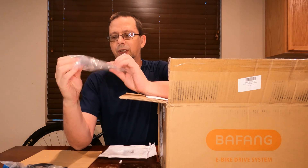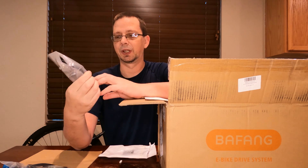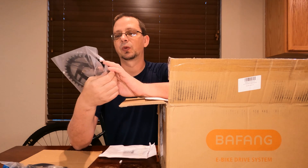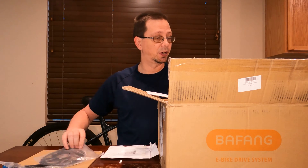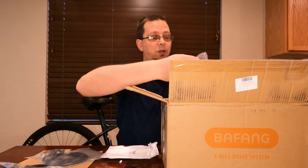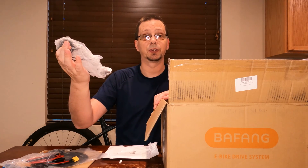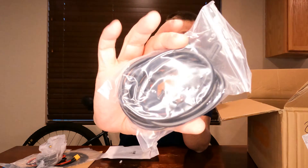The 36-tooth ring I had them include — I'm gonna try it out, but I have a feeling that to get the chain line to line up I'm going to end up having to go with a different model. That'll be on a later video where I talk more about the chain line. You've also got the gear mounting hardware, battery cables, the throttle — which I will be upgrading in another video — and the speed sensor.